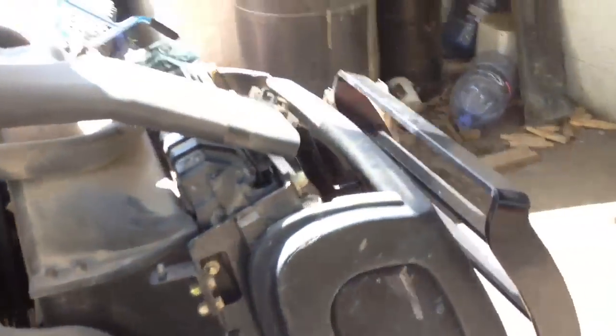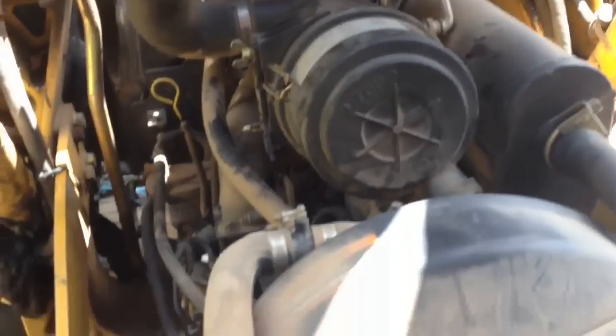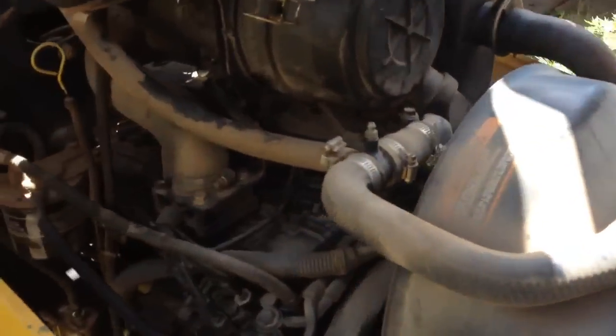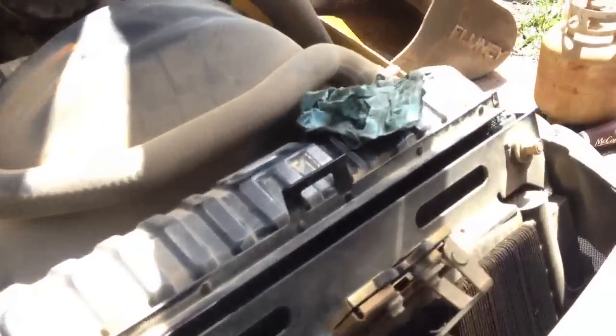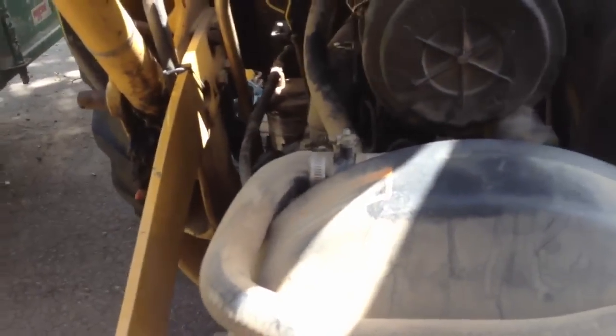Today I want to change the coolant fluid in her here. I've got to find the little deweys to drain everything out, you know. It hasn't ever been done, and it's got almost 1600 hours on her now, or maybe a bit more, I can't remember.